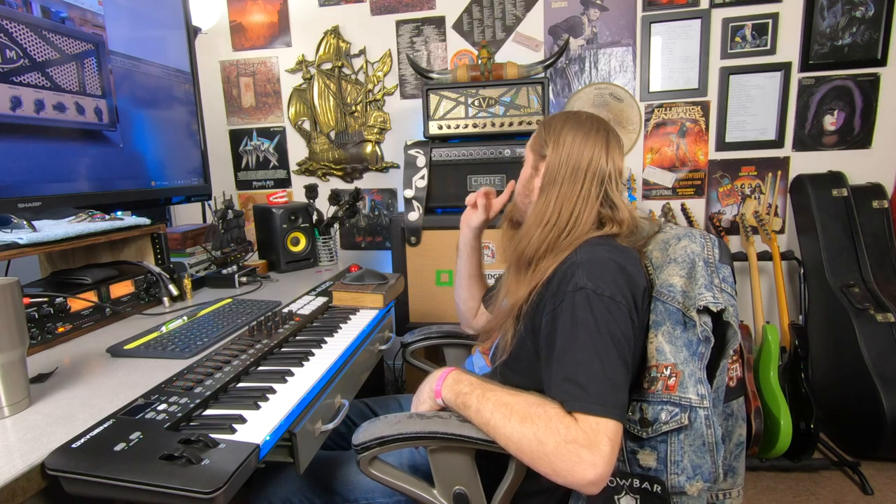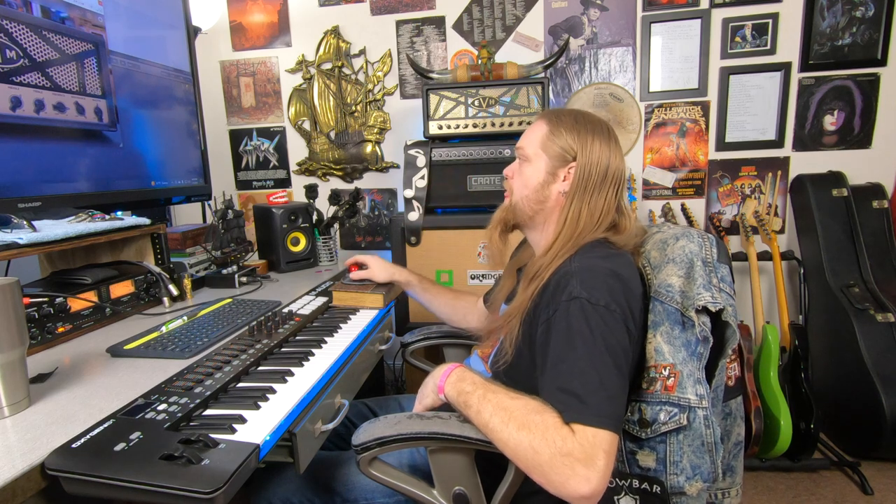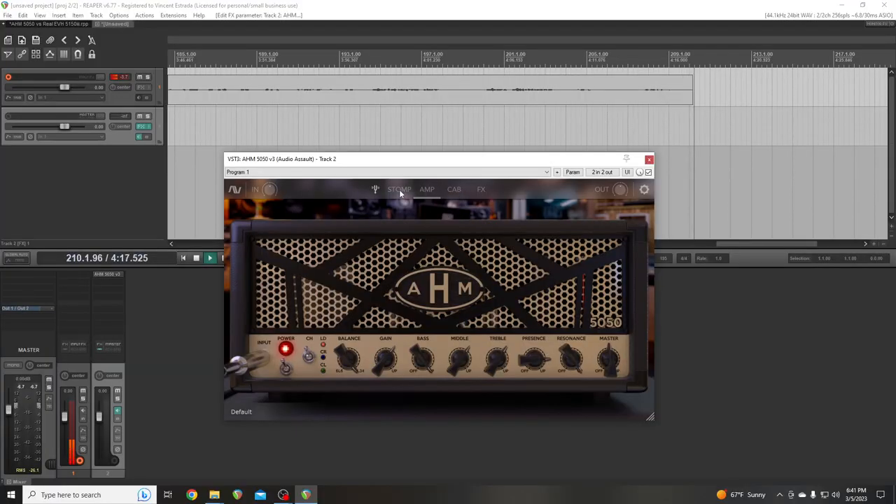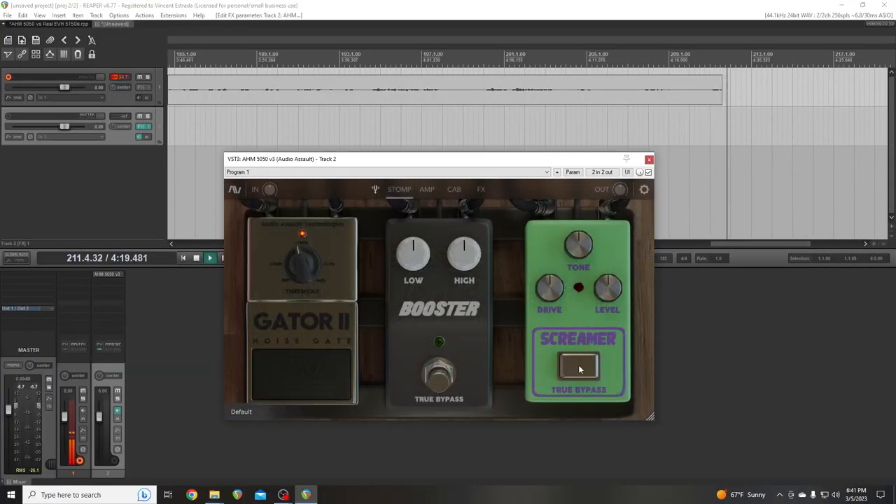Another thing to note: this plugin might be based off the 100-watt and this is only a 50-watt head. So master — I don't need to mess with that. I'm going to go ahead and turn this on and set it to about where it needs to be.